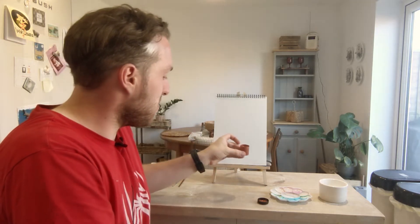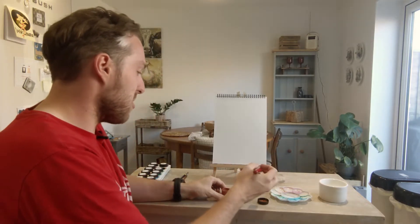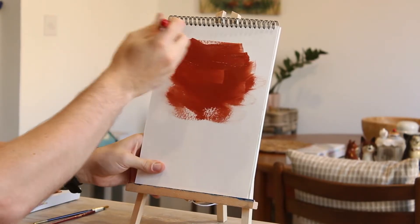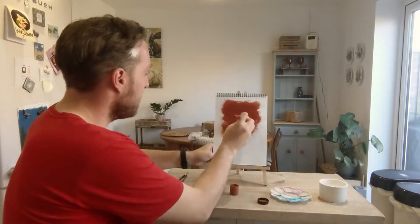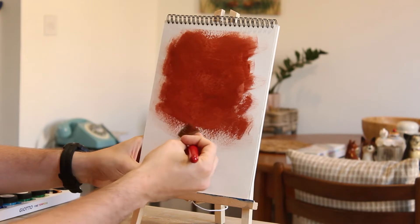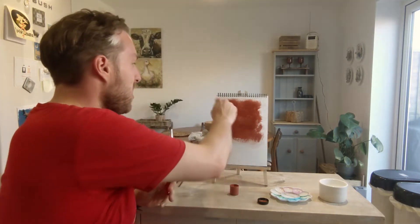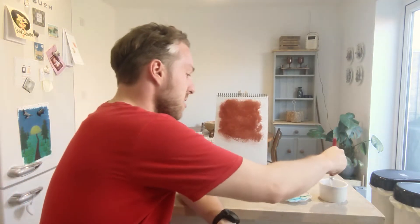I'm going to start with burnt sienna, laying it over the middle and the top of the paper to get a nice background going. Using our cross brush technique to get a nice even layer of paint across there, covering from the center all the way up to the top. I'm not going to go right up to the edges of the paper — I'll leave those slightly faded as a stylistic choice, though it's entirely up to you. We are done with our burnt sienna for now.